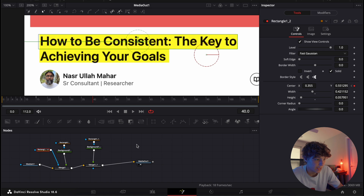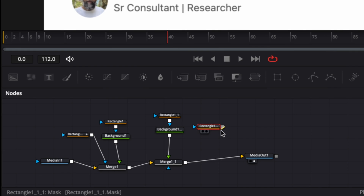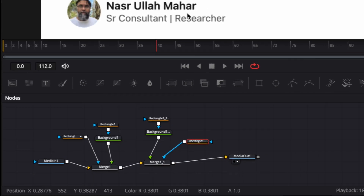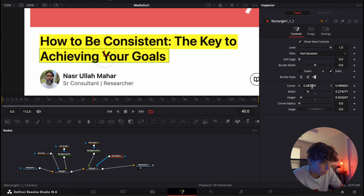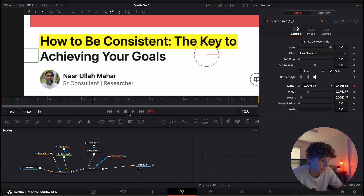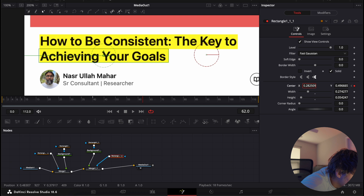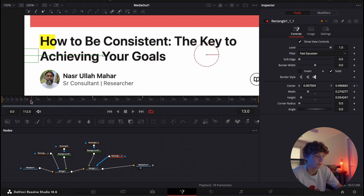Now we're going to do the same thing for the second rectangle: Command+C, Command+V, attach it to the Merge node. Start it at the exact same time — make sure it's off the frame, set a keyframe, then go to around frame 60 or 65 and simply go back to where it was. Now if we play this back, boom — we have the write-on effect for both highlights.